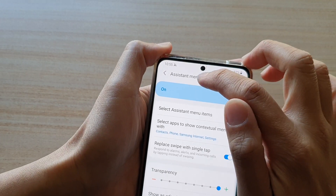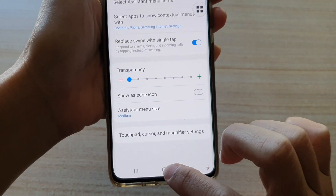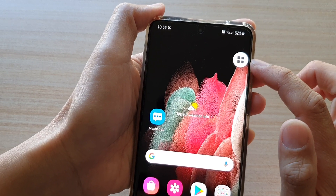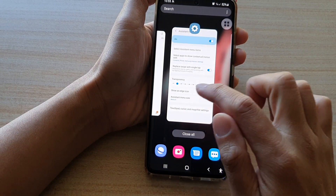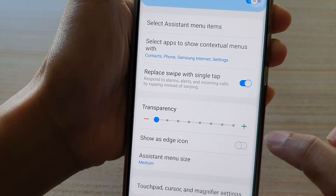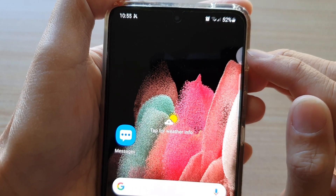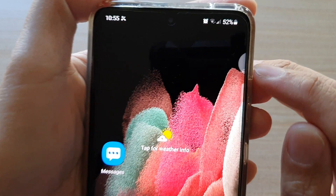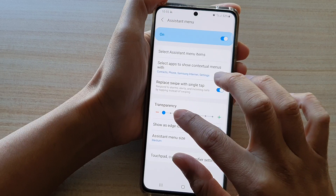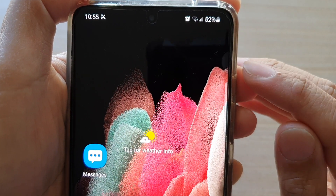Now when you turn on the Assistant Menu, it will show an icon on your screen. Sometimes that can be annoying if you don't want it there. To get around that, you can turn on Show as Edge Icon, and that will align the assistant menu buttons to the side of the screen — it only shows part of the circle on the edge. You can also increase the transparency to make it really transparent.